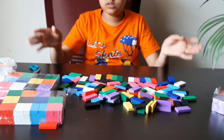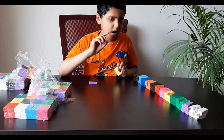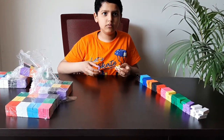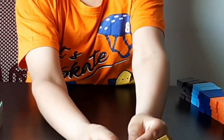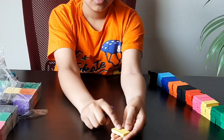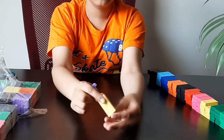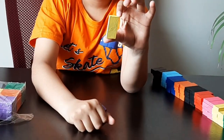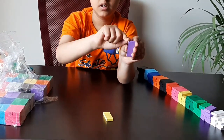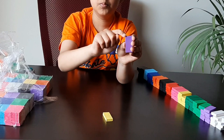I will unbox all the sets. I've opened one set and found some dominoes are damaged — the surface is not good on some, and this domino has a broken edge.